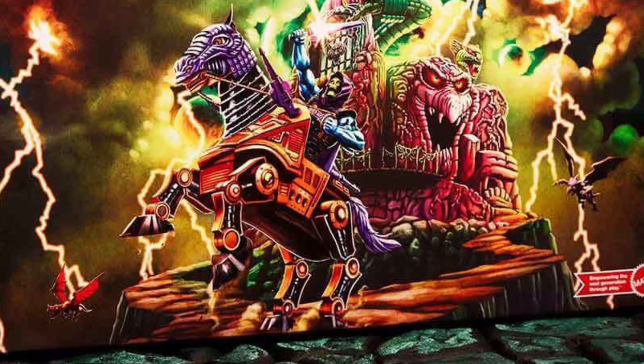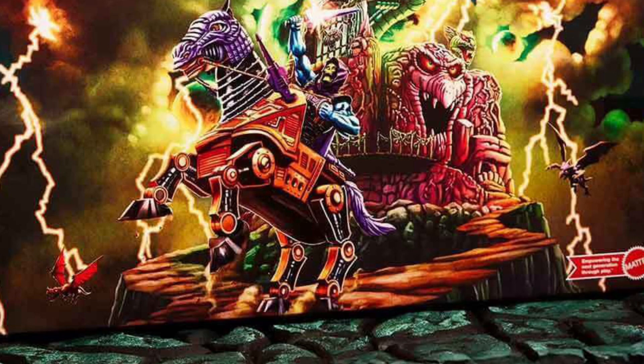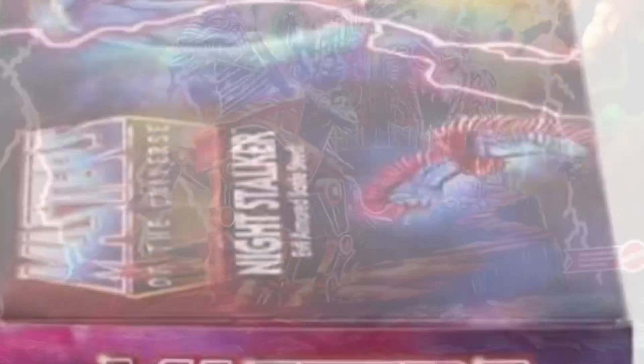You see Night Stalker there on Skeletor in the front, and some more pictures there. You can see Snake Mountain in the background there, very cool stuff, and some lighting as well.